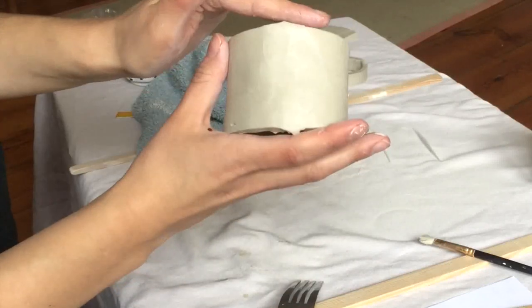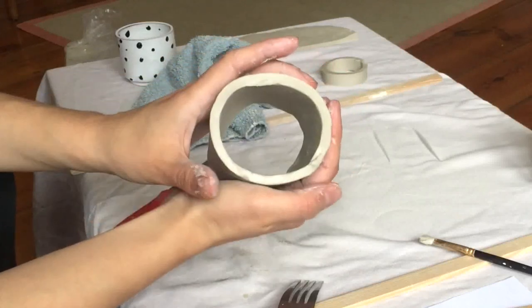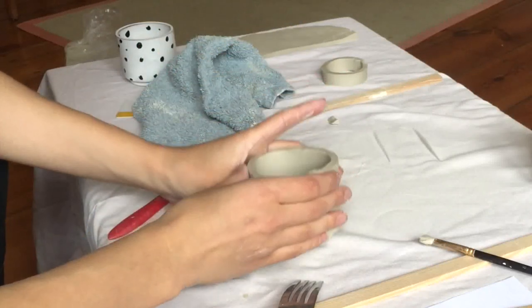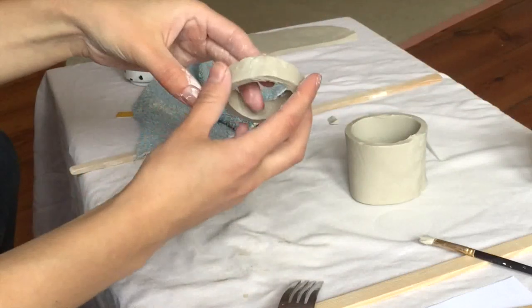You can kind of disguise that connection as best you can. Since this is hand building, you never really have it perfect — and that's just fine. I would just set this aside now and do the other one, the foot.